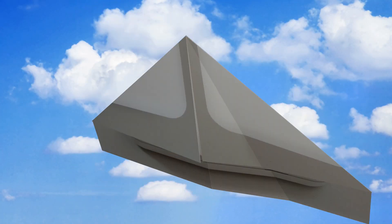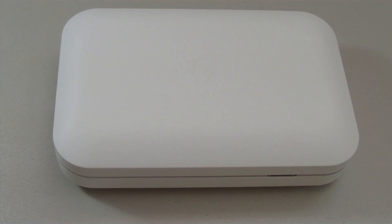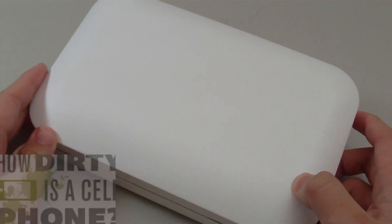Hey, what is going on guys, Win360's here with a super cool product that I want to share with you guys today. It's a phone charger that can clean your phone. PhoneSoap is a company that specializes in device sanitizing and cleaning.